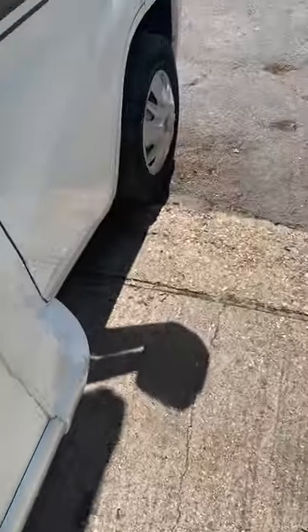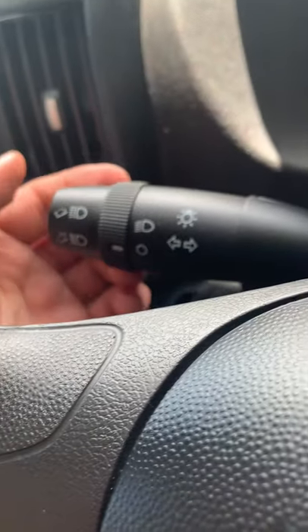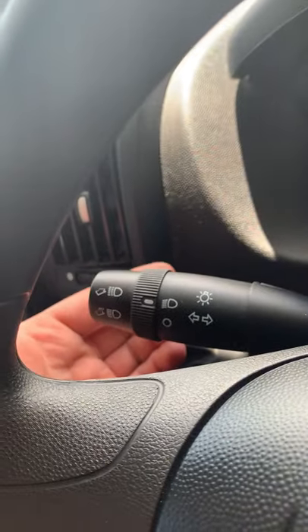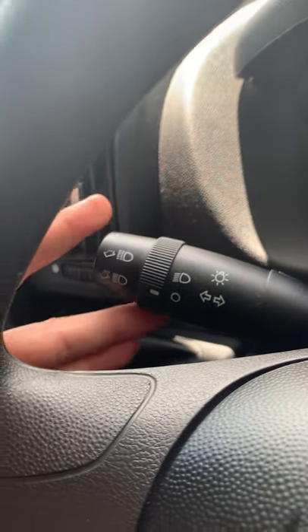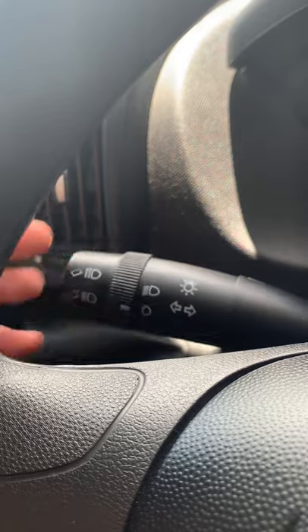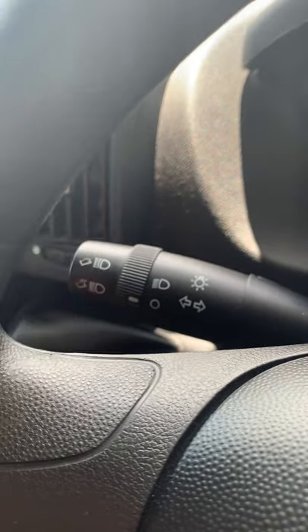In the cab on the driver's side — it's all been cleaned up. Straight away you can see on the stalks: on the left-hand stalk you've got the main on/off light switch, indicators, and your flash and full beam, which is by pulling it all the way — then pulling it all the way again for off.